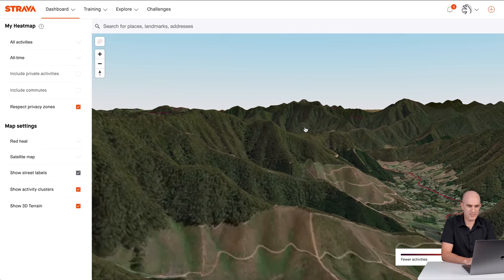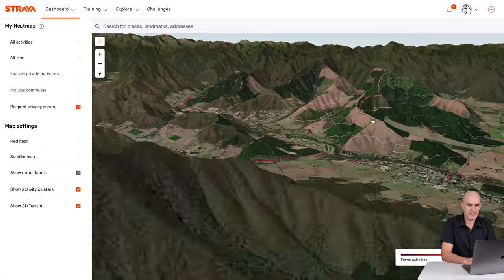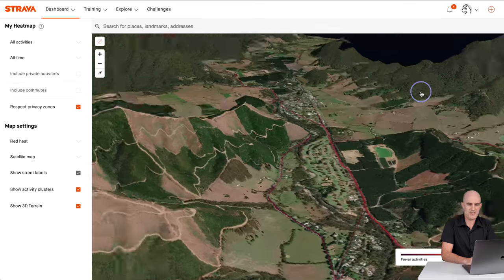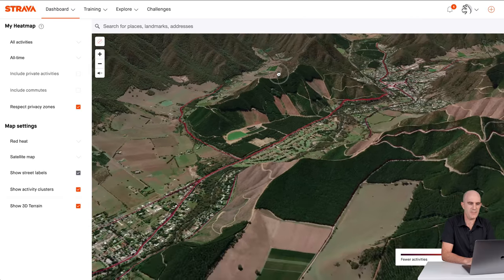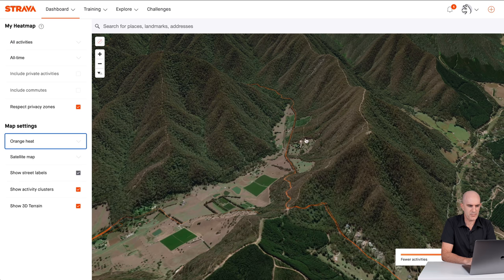That looks a little better than my hometown of Ballarat, which is relatively flat. Using the control key to zoom around and see where I've ridden — the speed of this will depend on the system you're on, and this looks pretty neat. Focusing on Porepunkah for a good reason. There is a climb out the back that I did up through this valley here. By default it's red heat — let's go to orange heat, that shows it a little better. There we go.